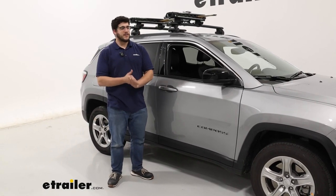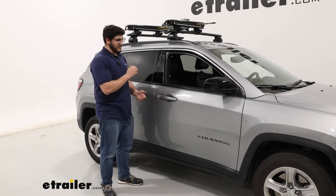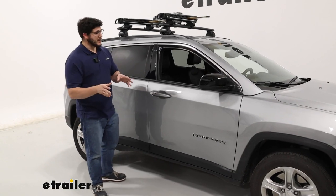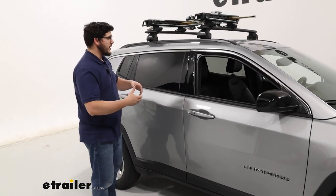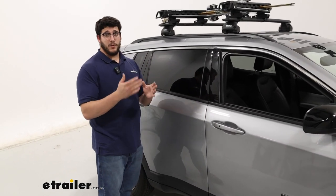Hi, I'm Matthew Trailer and today we're talking about the Kuat Grip Ski and Snowboard Carrier on top of our 2024 Jeep Compass. This would be a great option for you if you are looking for a more premium ski carrier to take your skis from point A to point B.